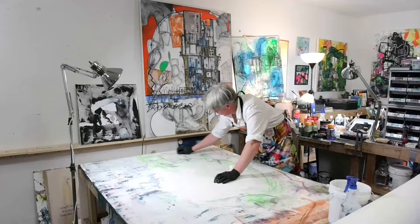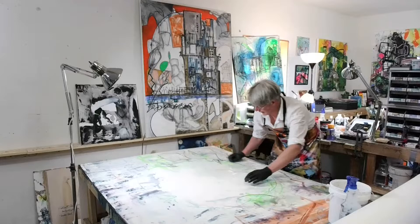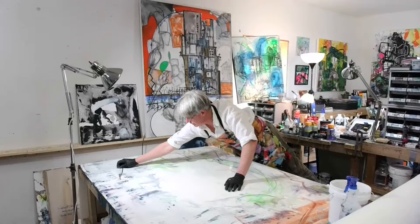Now I'm just using a chalk — this is chalk — and I'm just laying out some more blocking. Almost like you're doing a theater thing. And then I'm dragging my hands along with it to create some shading as I go.